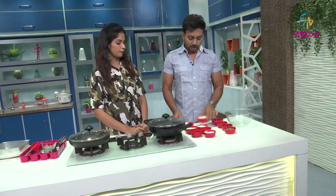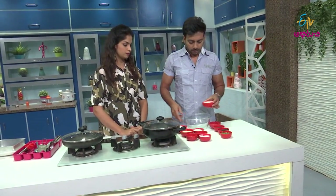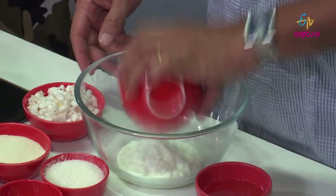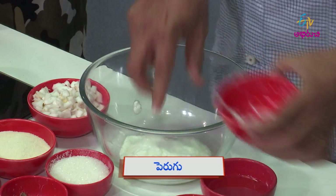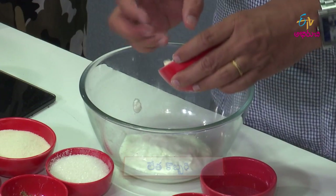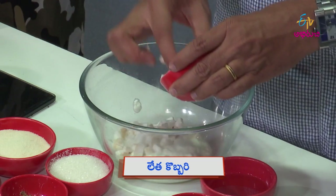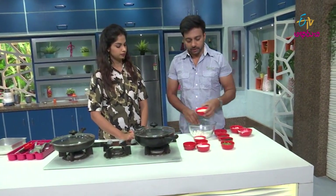We pour the rice into a bowl, mix it in the bowl. We pour the rice to make a Geld. We pour the rice with a far from the mat.